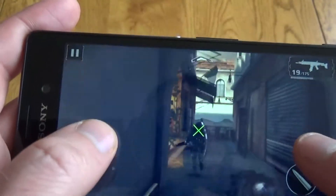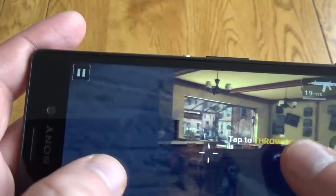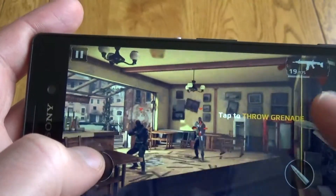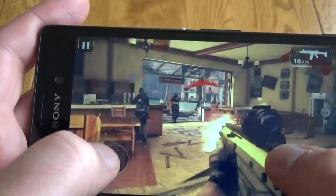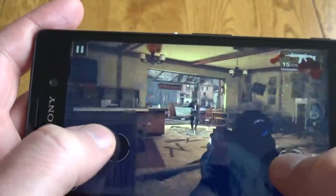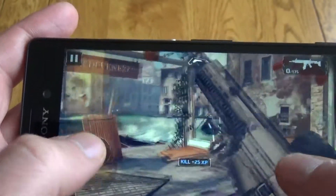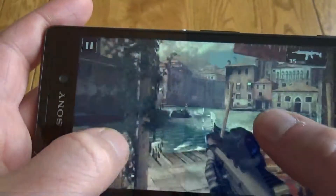I did manage to get Modern Combat 5 installed. You're definitely going to need to get yourself an SD card if you want this phone. The game ran okay — the screen is a really nice size and the quad-core processor makes this run fairly smoothly. Your fingers don't get in the way which is a bonus, and the speaker provides some fairly decent sound.